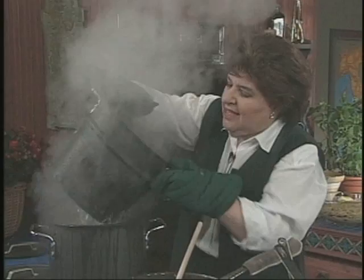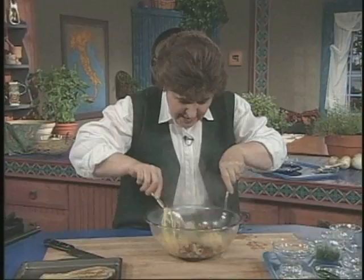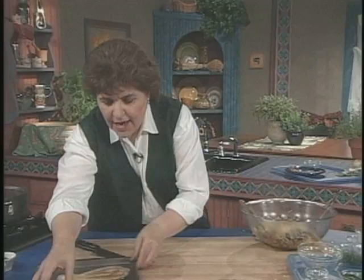We want to drain most of the water off of the pasta, leaving just a little bit of water on there. And now it goes right into the bowl. We're going to mix that all together. If you want to give this a little bit of salt and pepper you can, but I think it's spicy enough just the way it is.